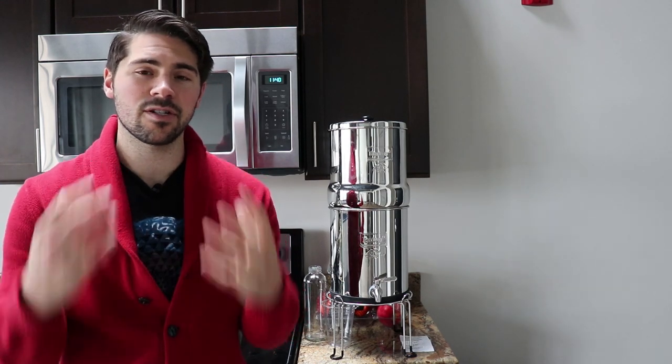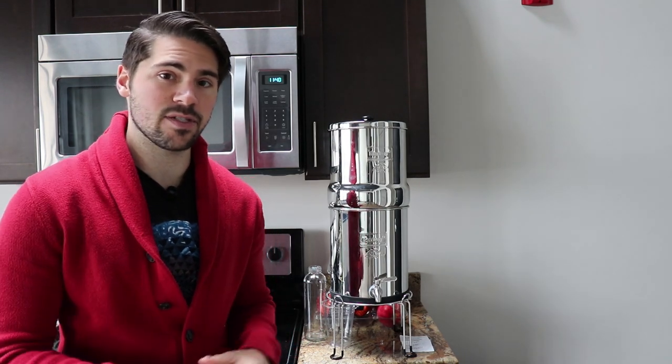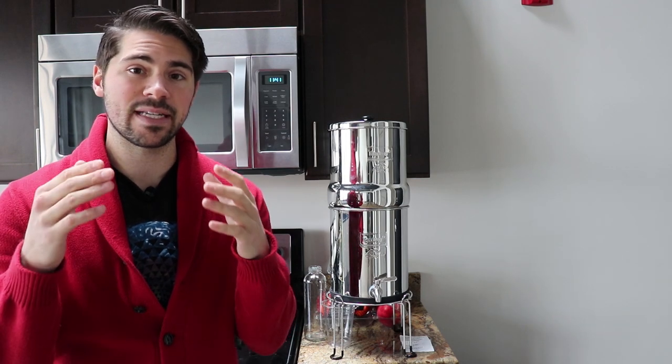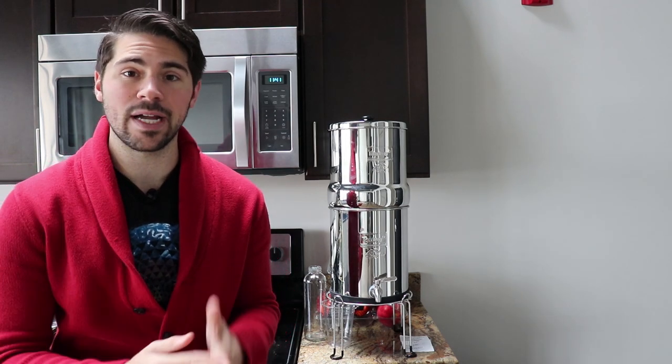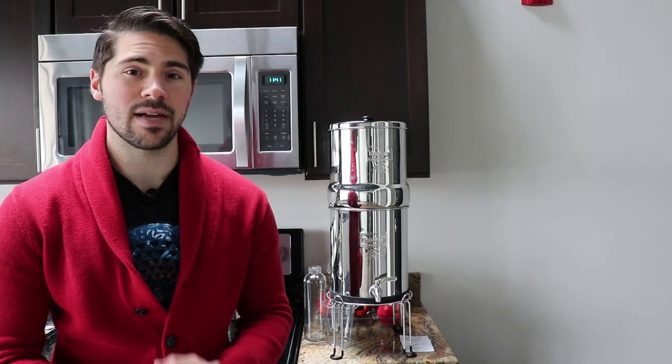About six months ago, I started to realize how important clean, good water is — free of toxins, void of anything. In my humble opinion, after doing some research, I found that the Berkey water filter is one of the top-line filters out there. So in this video, I'm going to break down the benefits of the Berkey, why you should be using it, and if it's really worth it. Let's dive into it.